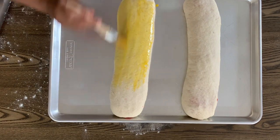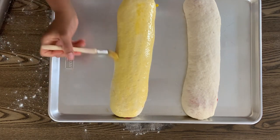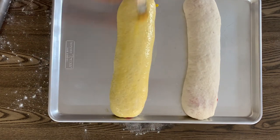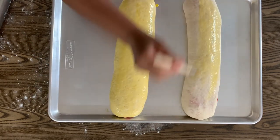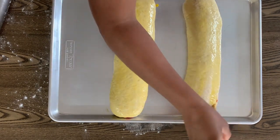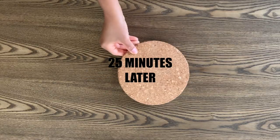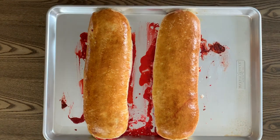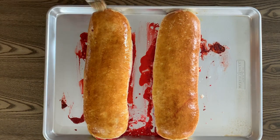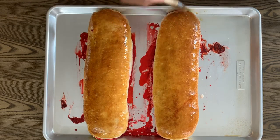Brush the salara with a beaten egg yolk. To make this recipe truly vegan, skip this step and just brush the dough with a little bit of water — the egg yolk helps give the dough an even golden brown color, but it's not necessary. Bake your salara at 350 degrees Fahrenheit for 25 minutes. After 25 minutes, remove from the oven and immediately brush with the sugar sling we made earlier, then let your salara cool before serving.